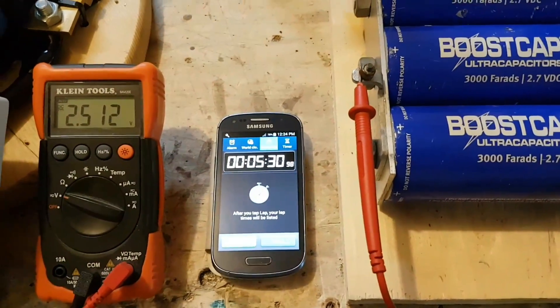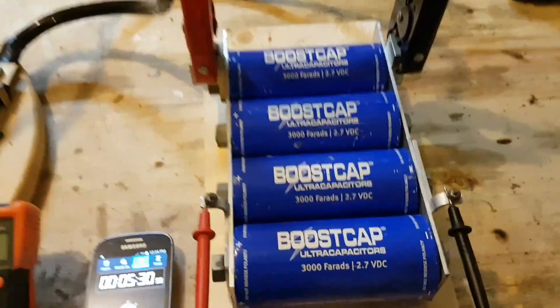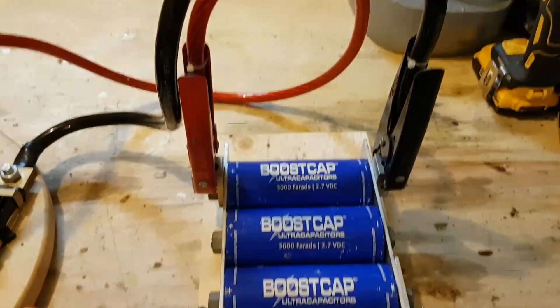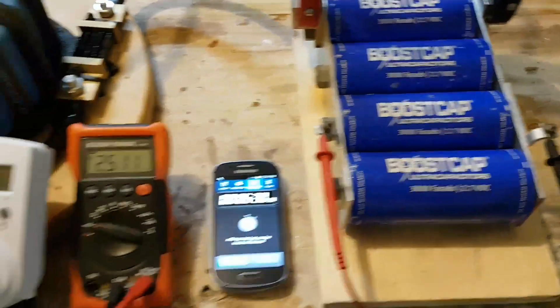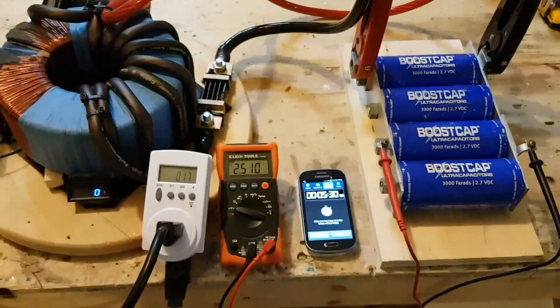Five and a half minutes to charge it up to 2.5 volts — 12,000 Farad — not bad at all. Let me know your comments. Thanks for watching.